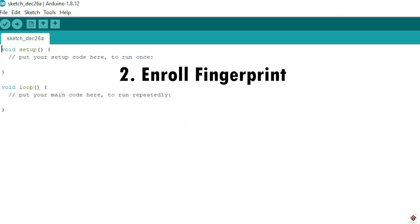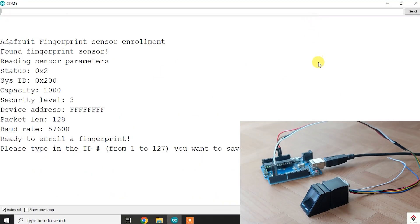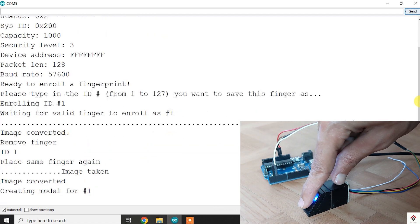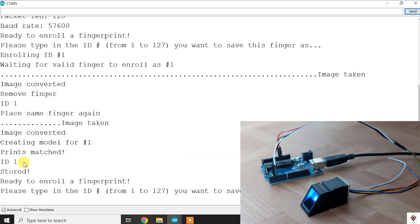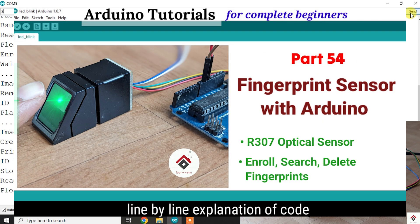The second requirement is to enroll or store the fingerprints in the sensor. For this, you have to upload the enroll code and submit your fingerprints. The complete steps to enroll fingerprints are shown in my previous part 54 tutorial.